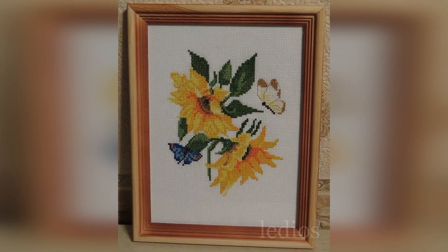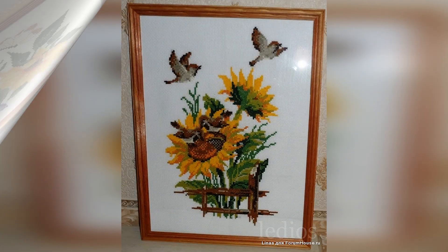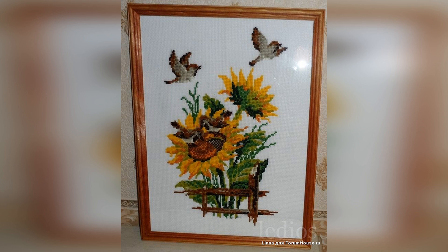And these sunflowers decorate our dacha interior — 15 by 20, 15 colors. Embroidered quickly, in passing, simply so the kit wouldn't sit around unused. And again sunflowers, but this time from my city kitchen — a reminder of dacha summer. Riolis kit, size 30 by 40. I love the picture very much, as I do everything related to a rural landscape. I worked on it with pleasure, as always. And a simple standard frame fit it perfectly.